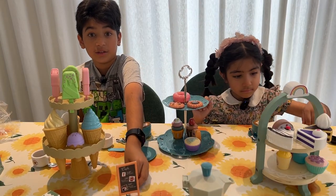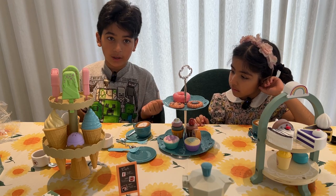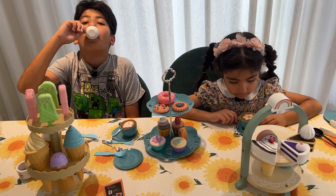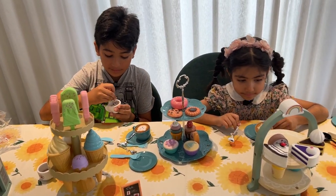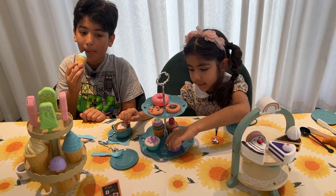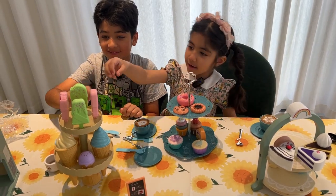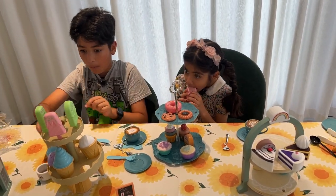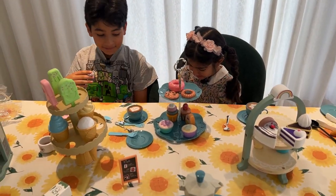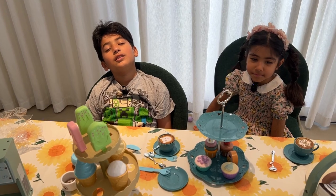Okay guys, now we are going to do our tea party! And I am going to do the tea party — just come join us! Hey guys, look, I am into the perfect swirl! Well, thank you guys for joining us at our tea party!